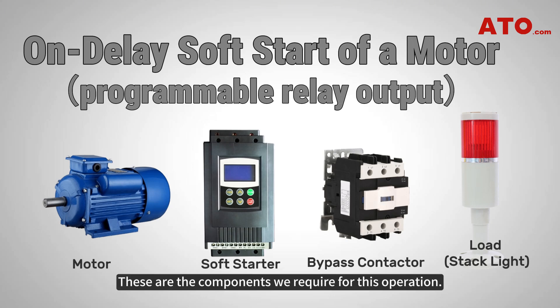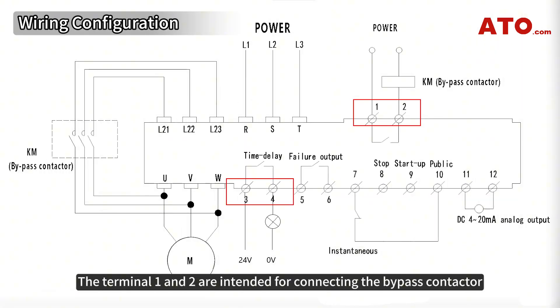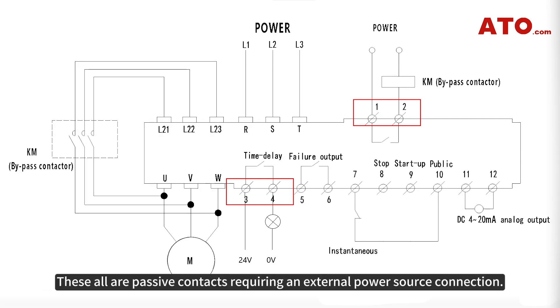These are the components we require for this operation. Terminals 1 and 2 are intended for connecting the bypass contactor, and terminals 3 and 4 are for time delay connection. These are all passive contacts requiring an external power source connection.